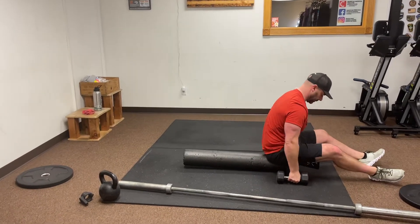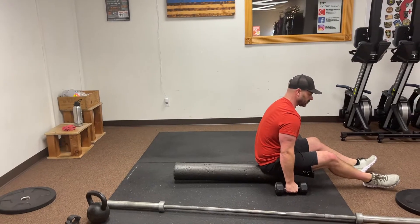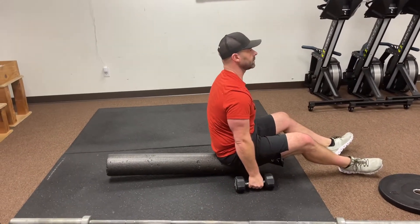All right, your strength. Half of you are going to start with this foam roller and the other half are going to start with a barbell. If you're on the foam roller, you're going to want to make sure that your butt is all the way at the end of that foam roller before you even lay back.